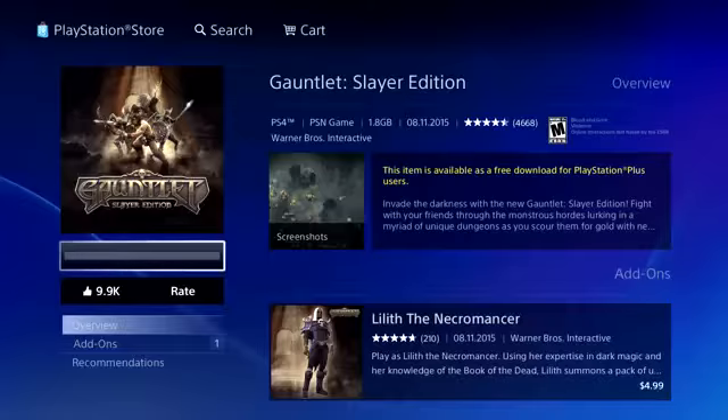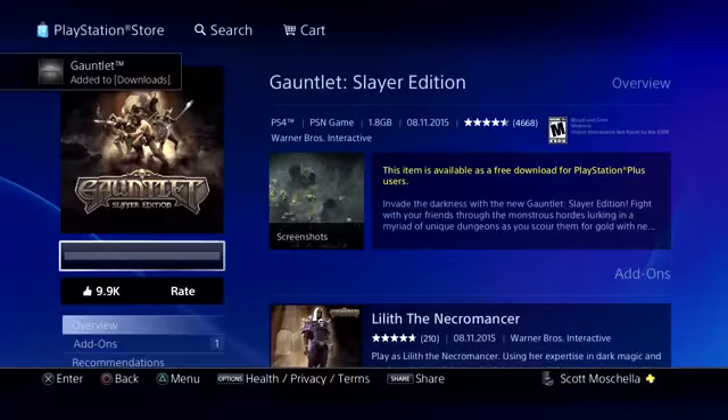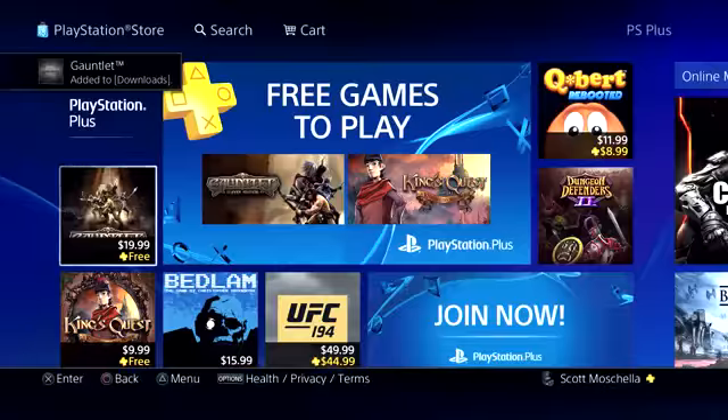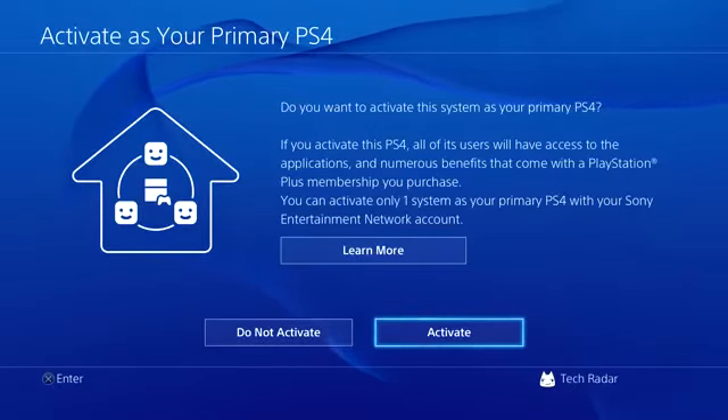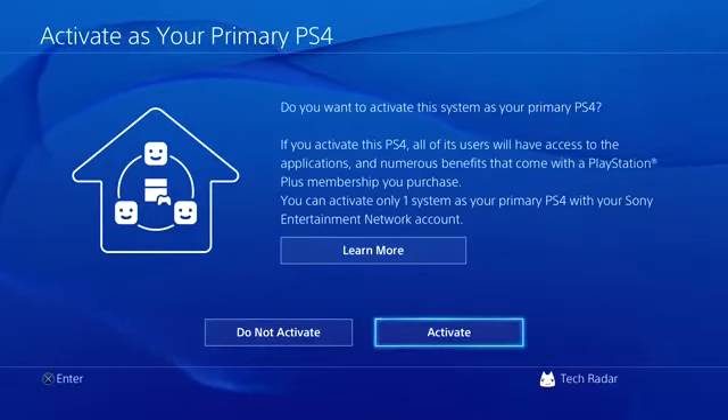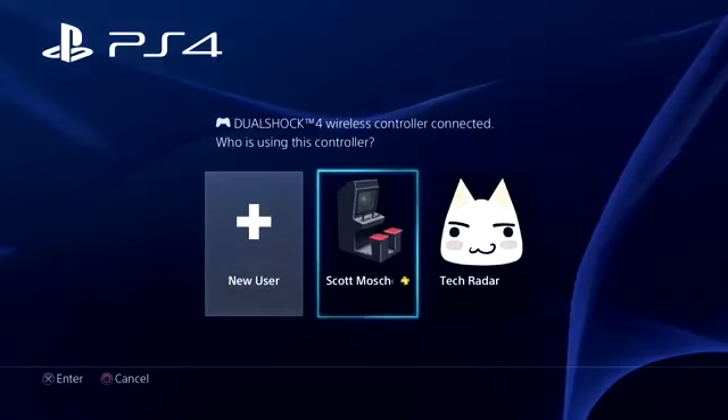There's only one catch: if you cancel your subscription, you'll be unable to play the free PlayStation Plus games you've already downloaded. Finally, you'll be asked whether to activate the system as your primary PS4. If this is your only PS4, we recommend selecting Activate so that the purchased content can be shared across profiles on the system.